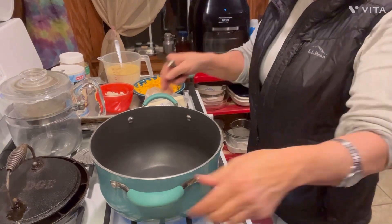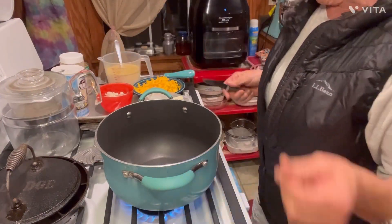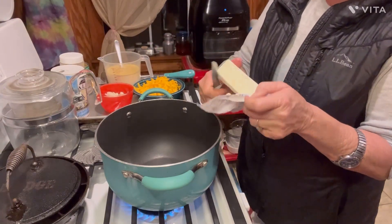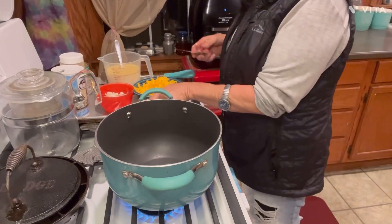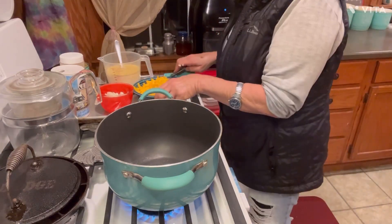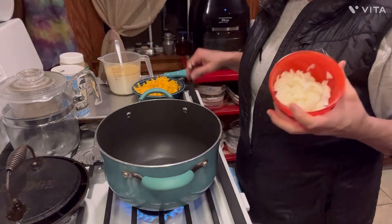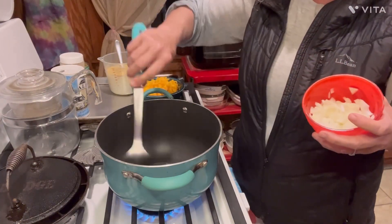I got a nice size pot here — it's not a big old huge one. Of course, you could double this recipe if you wanted to, but this makes a nice size pot of it, which is great just as an additive of a different soup on your table. Now, I have a stick of butter here. I'm just going to take a couple pats of it like that and get them melting in here. Because the next thing I'm going to do — I have a half of a medium onion, just a half of a medium onion chopped up in here.